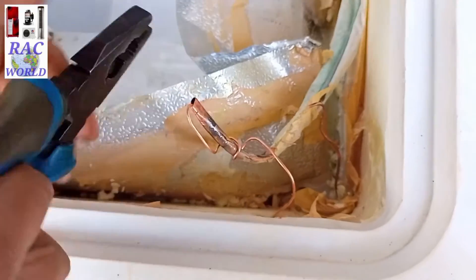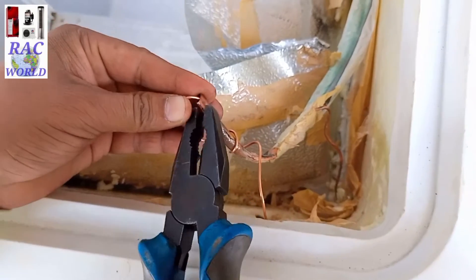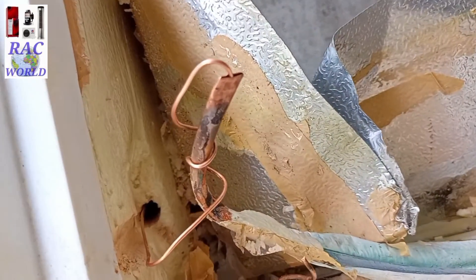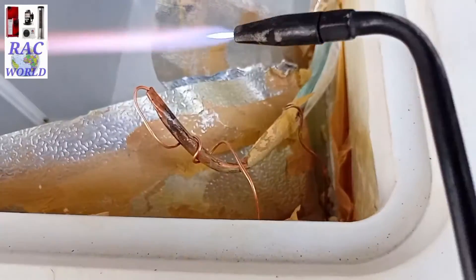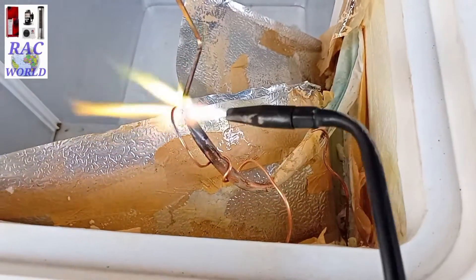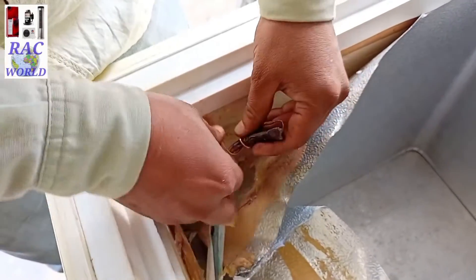It is most compulsory to insert this capillary tube at least 2 inches into this tube so it cannot be blocked during brazing. I will also pinch this tube by using a plier. Brazing has completed successfully.